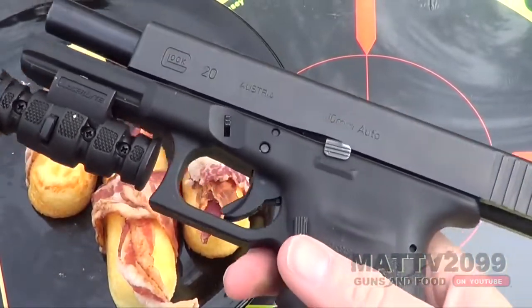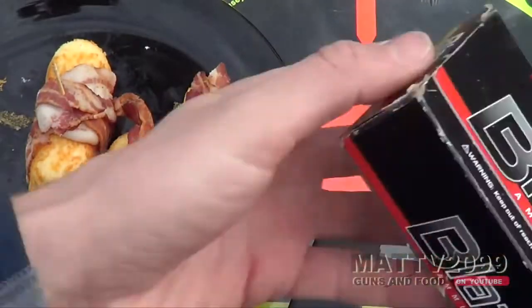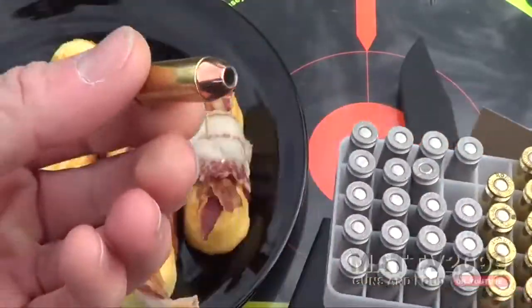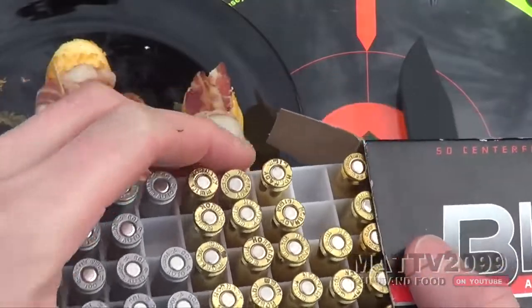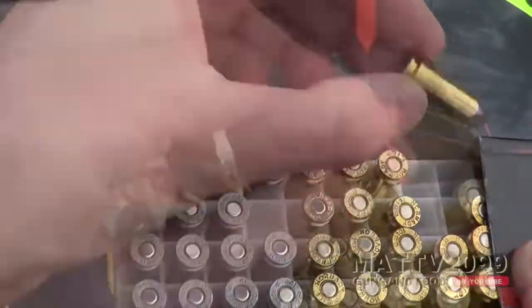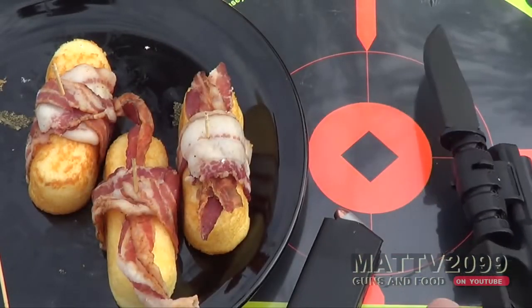What I have here is the Glock 20. This is a 10mm auto hand cannon — an incredible cartridge for a semi-automatic. I believe it's one of the more powerful if you get the proper loads. It's just ginormous, more powerful than .45. It's almost like a magnum revolver round in a semi-auto. It's a cool gun — actually legal to hunt game with in some states. It's like that powerful of a pistol.